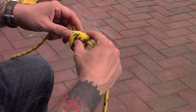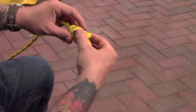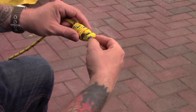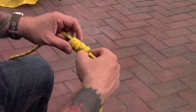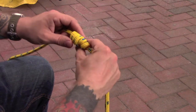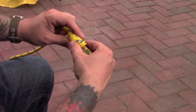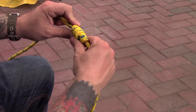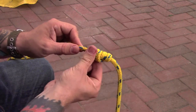Keep on tightening and massaging the shape as you go to make sure that your knot keeps a hold of its shape. Keep on massaging that through and as you pull through you've got an ideal stopper knot.